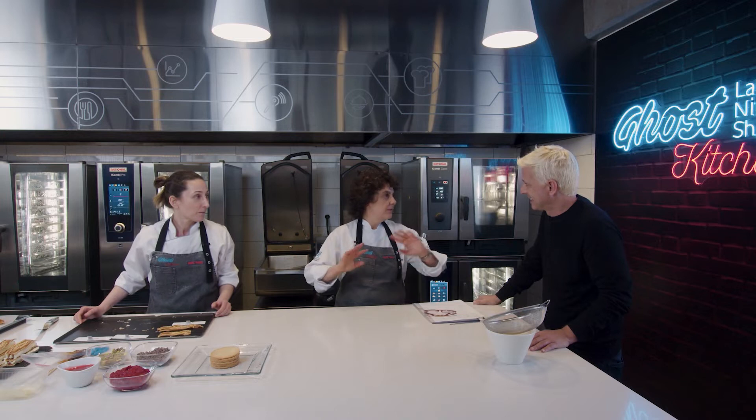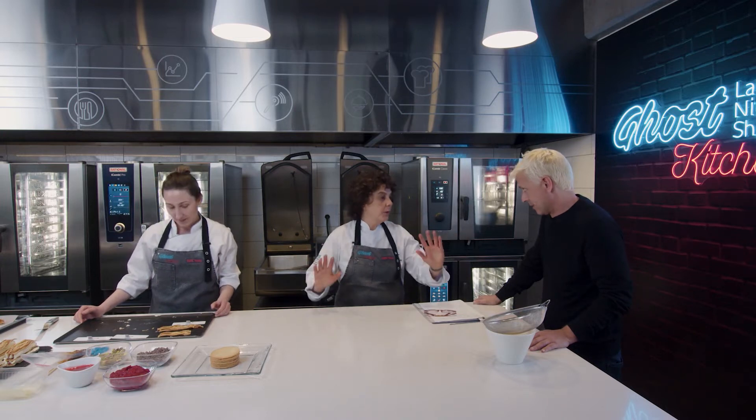Eso lo probás y después te cobramos el pedido. No, primero el cliente. ¿Ustedes pensaron esto especialmente o puedo ir a algún lugar y comer un postre así?